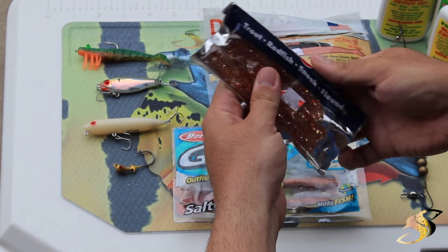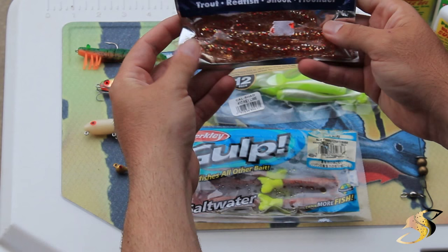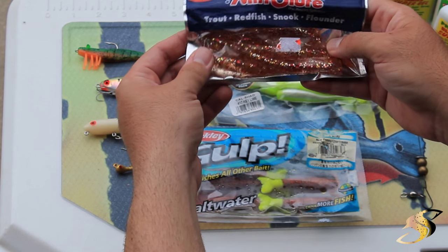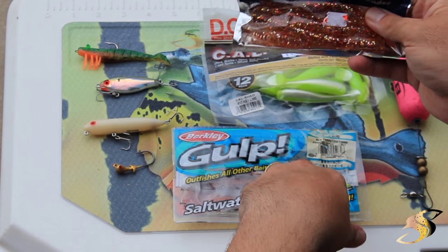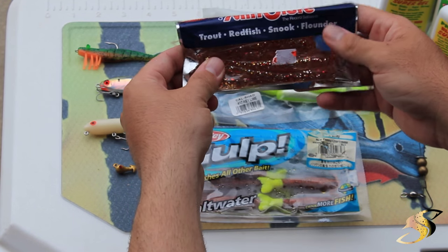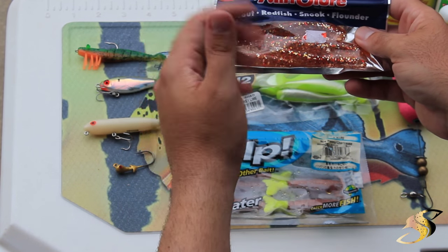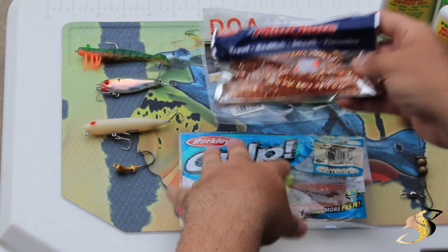What you saw in my last video — the MirrOlure Little John. I love these lures. They're very durable, they slice through the water, very aerodynamic, and they're inexpensive so they'll last you a long time. They're also scented, so they work very well. My color choice changes depending on the bait fish and the water I'm fishing — there are a lot of variables that go into the color.